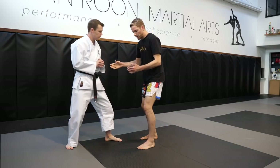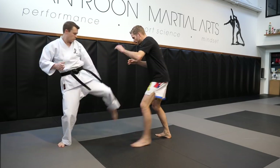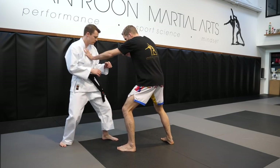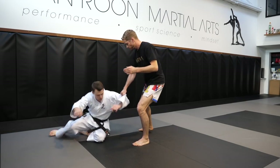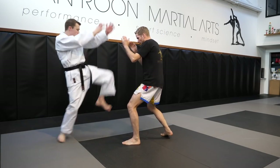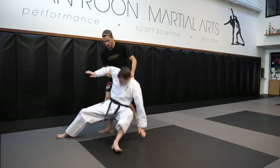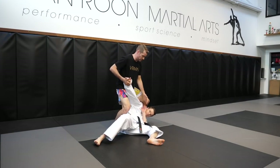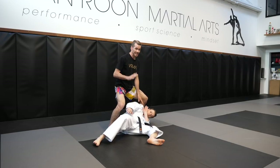Let's say he throws what we would call an uchi mawashi — I dodge that. Or perhaps he throws a maigiri with his left leg — as I block that, I cut this leg here. If he's not quite gone, I can just cut the second leg. And normally we would do a todome, which is a finishing technique, with a reverse punch. Really classic karate stuff.